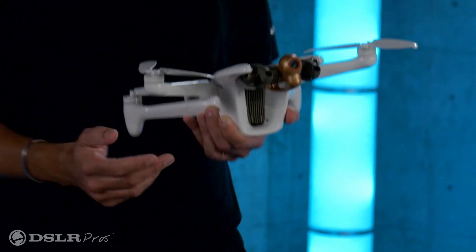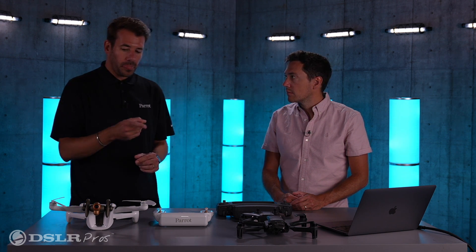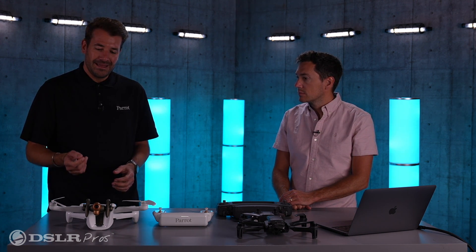These two cameras are going to scan in different directions around the drone, map what's around, and send the order to the drone to sense and avoid. In the Free Flight 7 app, you have the ability to switch and actually see the 3D modeling being processed by these cameras while flying. It's something we share with users because it's pretty amazing. That's the sense-and-avoidance system in these two cameras.